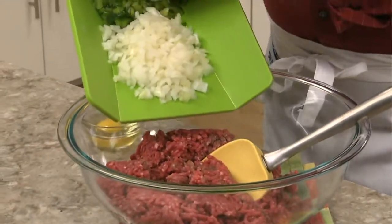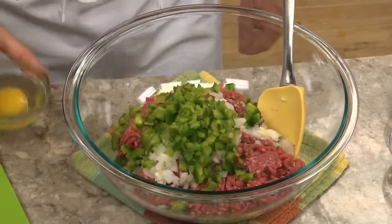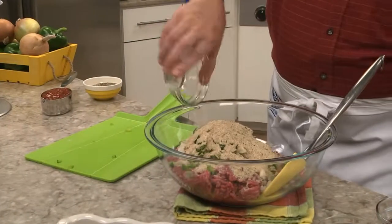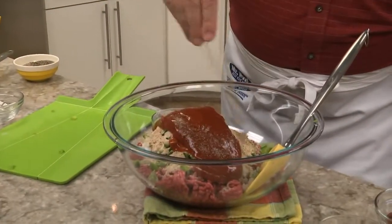For this, all we do is combine a couple pounds of ground beef with a finely chopped onion and green pepper. Then we add an egg, Italian breadcrumbs, some ketchup, and a bit of black pepper.